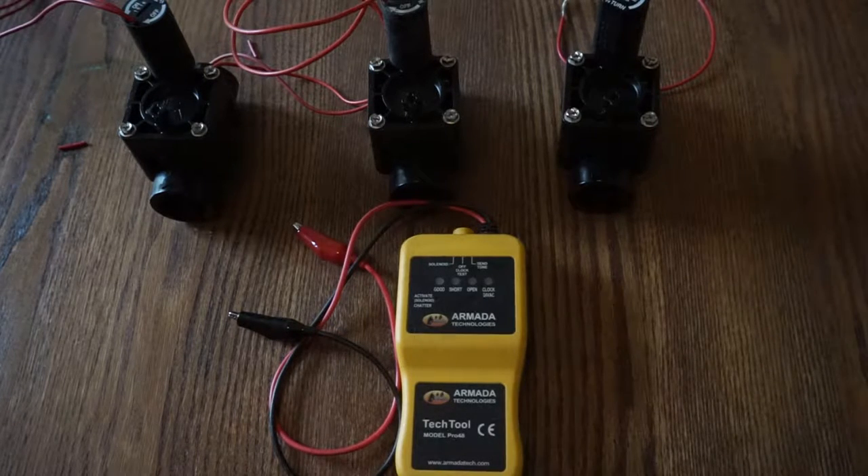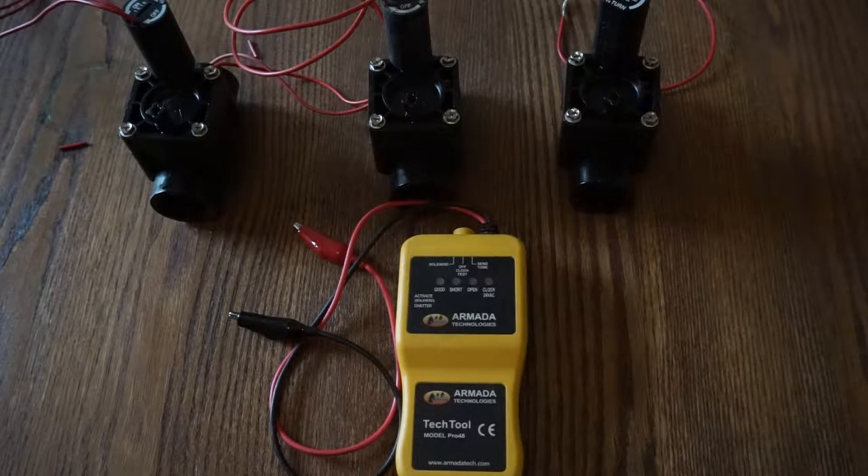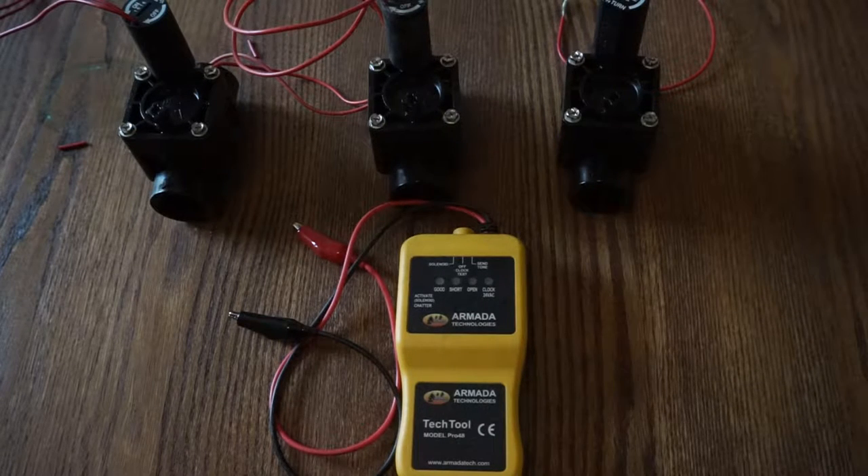Hey guys, Matt Klein here with Irrigation EDU. I want to take just a quick moment to introduce to you one of my favorite troubleshooting tools that I use pretty consistently in the field, and that is the multifunctional troubleshooting tool. This particular tool that I have is the Armada Pro 48. This is my personal multifunctional tool.